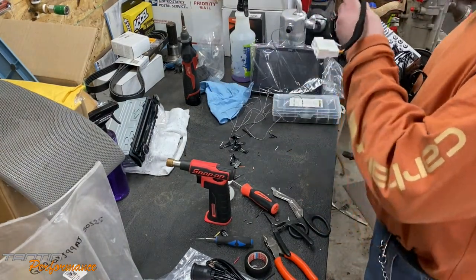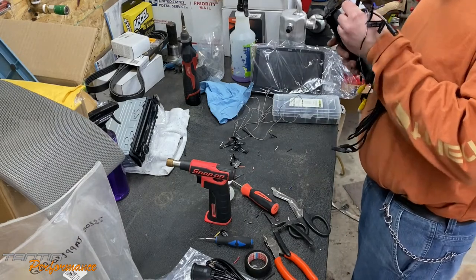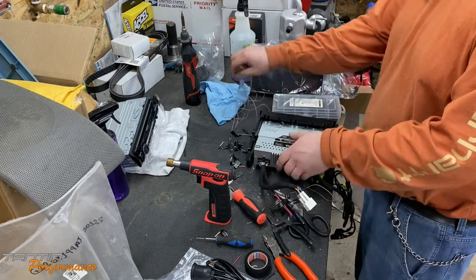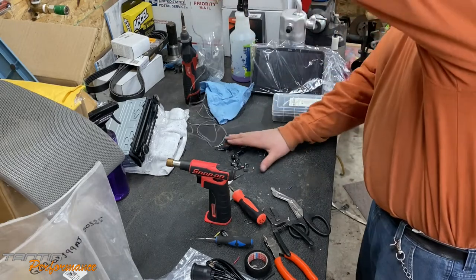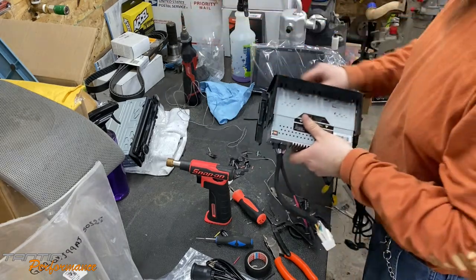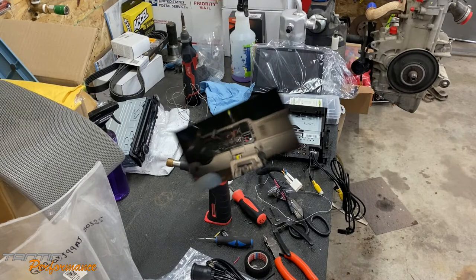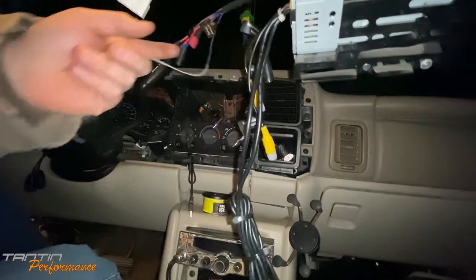Got the cord ready. Going out to the truck for a test to make sure it works before getting everything set in place. Got it all wired up — I did add a spade connection for the remote turn-on. The nice part about this unit is you don't have to worry about scratching the screen putting it in because there's no screen on the chassis.